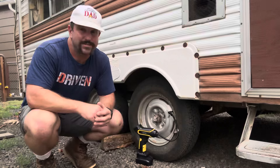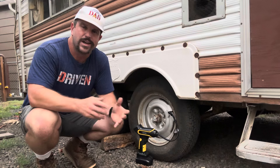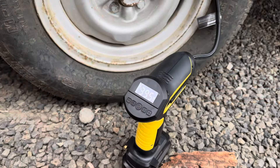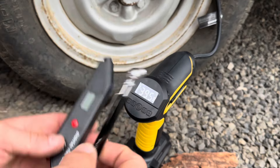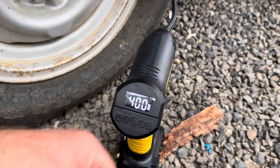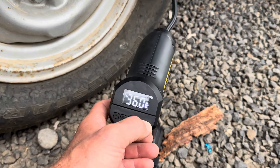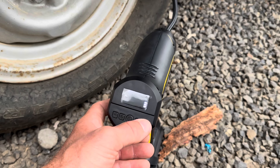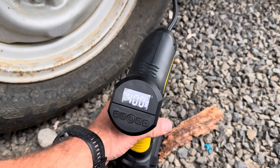Next up, let's give this thing a tougher task and air up some trailer tires. This camper's been sitting all winter so all four tires are a little bit low, and I'd like to top them all off to about 50 PSI. Another cool thing about this unit is the built-in tire gauge, so you don't have to pack a separate one around — this thing does it all. As you can see, my tire is currently at 40 PSI. I'll use the plus button and manually set this for 50 PSI, then pull the trigger and let it go to work.